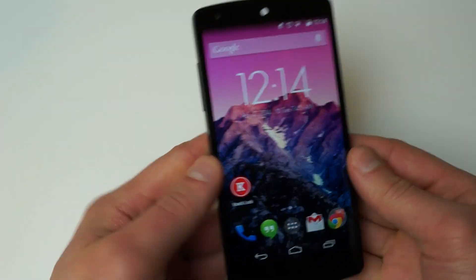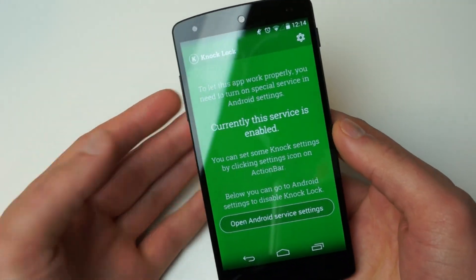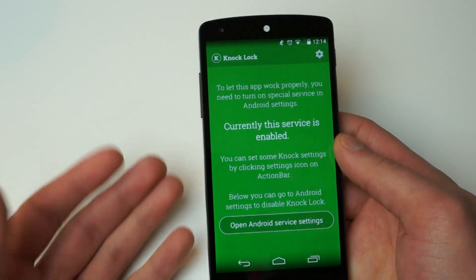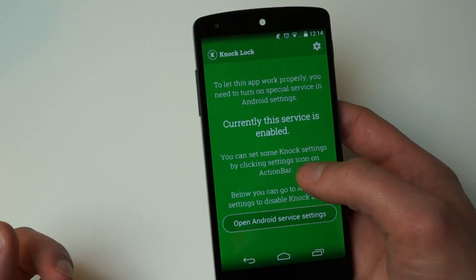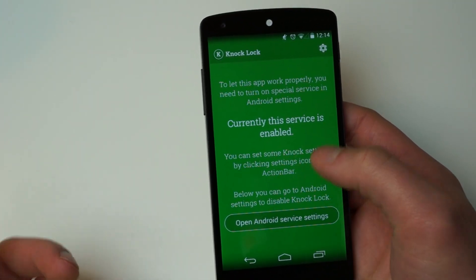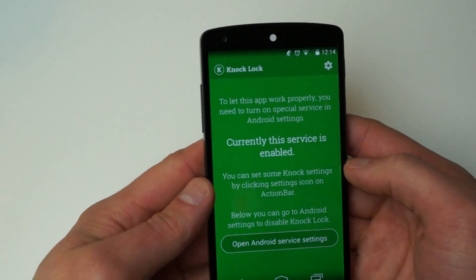So I'll give you a quick little example here of how the app works. Here's the app — you open it up, you have to enable it. It's a device administrator, so once you give it those privileges, it essentially just creates an invisible little area that you can tap to have the display turn off.